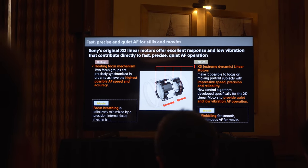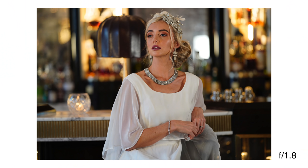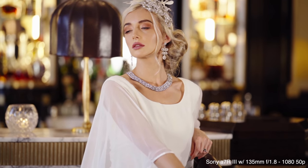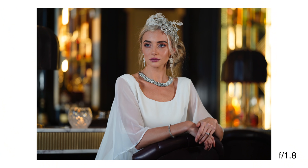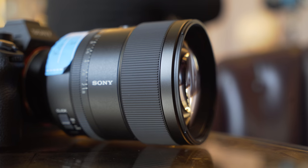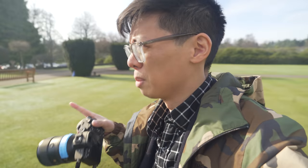Ranking high on the geeky scale is the floating focusing mechanism. Basically, this can focus really close — 70 centimeters — which is quite close for a 135mm. It's pretty damn quick to focus, seemingly quicker than other 135mm lenses I've used. More importantly, images from this lens and a7R III combo look super slick — details by the bucket load.